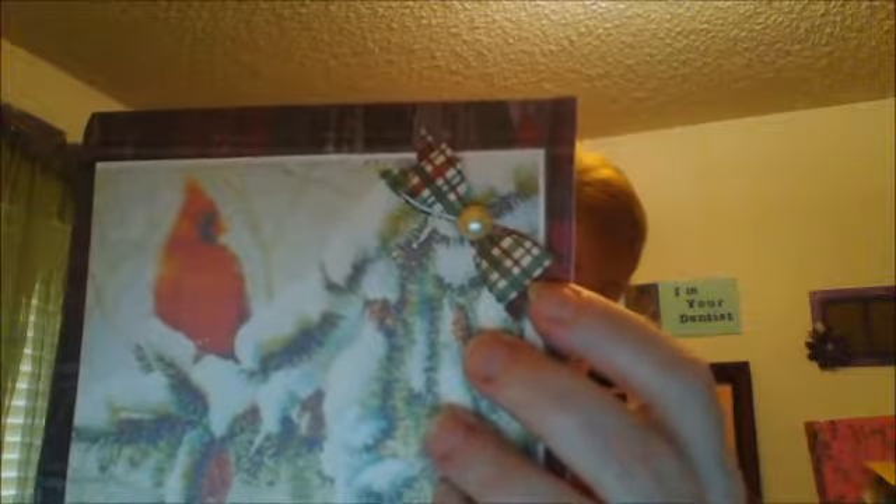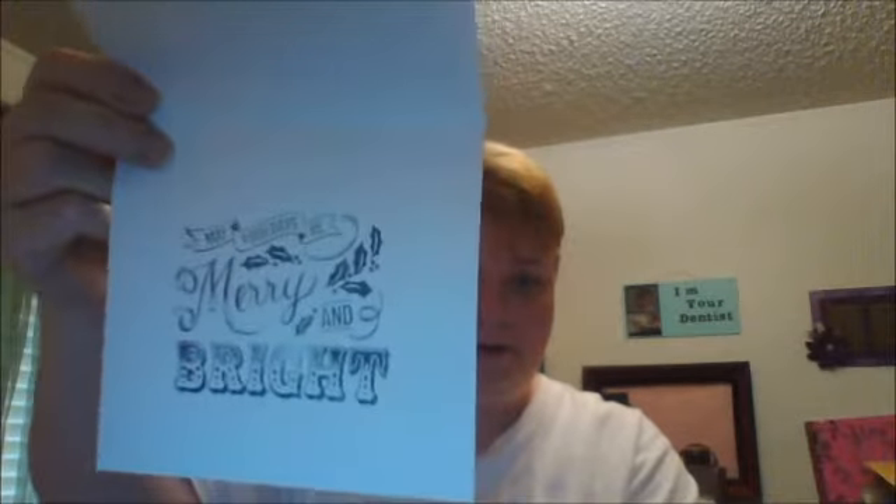This other card is a red cardinal sitting on a pine tree. I've just glued that image on, and of course there's another Martha Stewart bow punch that I made with a flat back pearl in the center of it. This one says 'May your days be merry and bright.' So I've done those two cards for Myra.